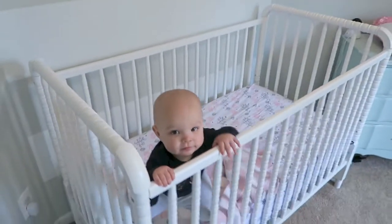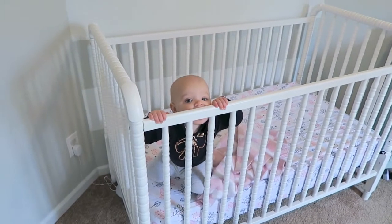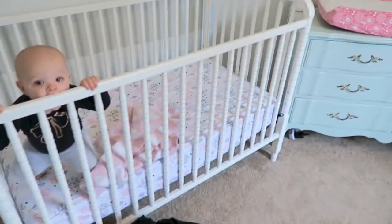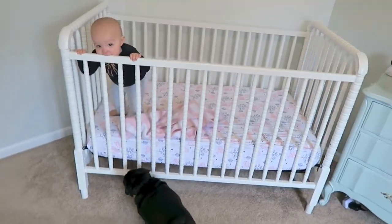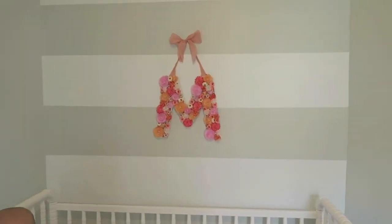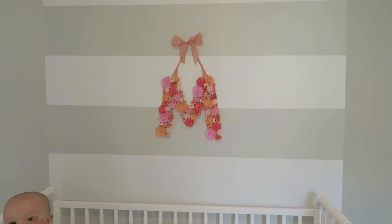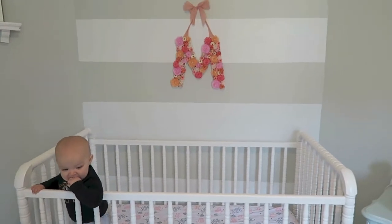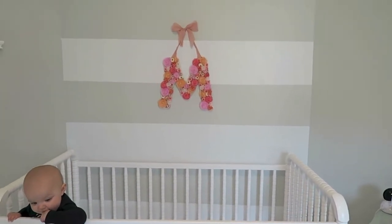Over here we have our Jenny Lind crib. We really like it — it comes with wheels which we took off. We did a gray and white stripe on the wall behind the crib. I'll have all the paint colors listed below because I'm not 100% sure of them all off the top of my head.